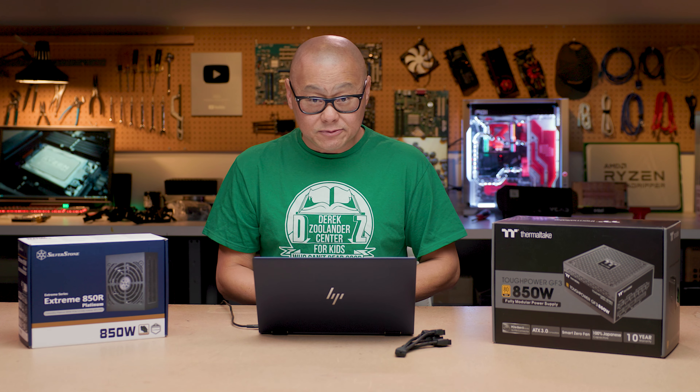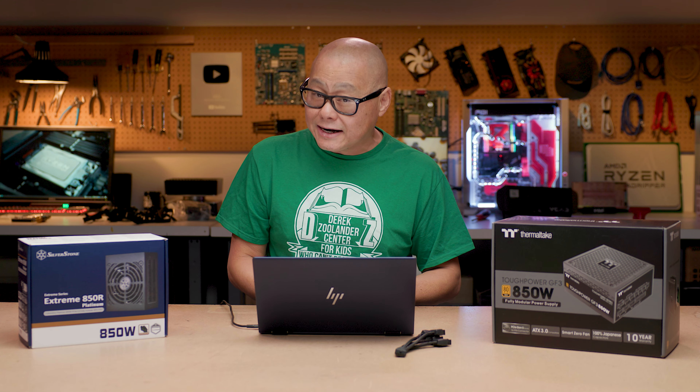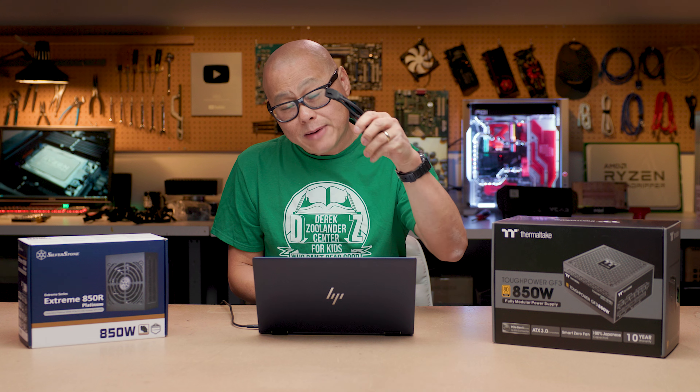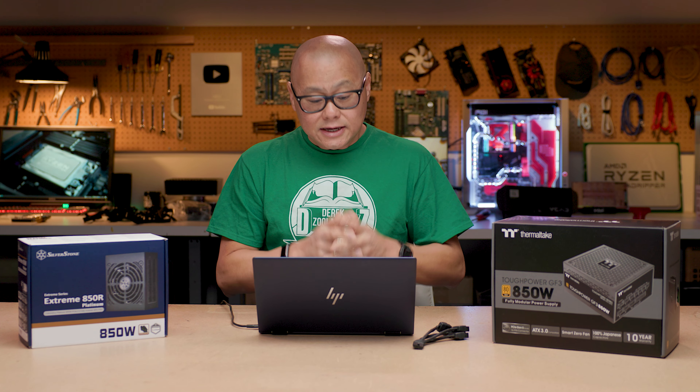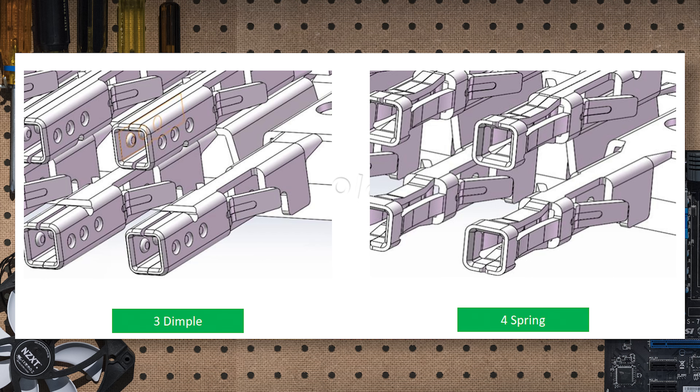Hey internet, Gordon with PC World. Intel recently published the ATX 3.01 update to the ATX spec. The thing everybody noticed is there is new guidance for the 12-volt high-power connector that everybody was so concerned about a few months ago. Intel is basically recommending, based on the advice of connector vendors, that power supply vendors use a spring design instead of a dimple design.